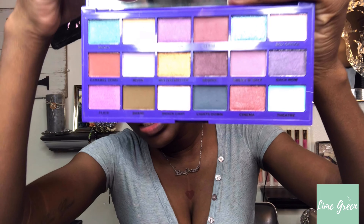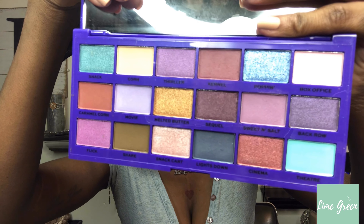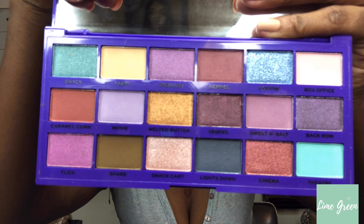Hey loves, welcome back to my channel. I am Lime Green. Today I have a palette by I Heart Revolution. This is called Sweet and Tasty — this is the Popcorn Palette. It has some gorgeous, funky colors in it and I just cannot wait to use it. I'm about to prime my eyes and then jump right into this look. I'll also do some swatches at the end and give you my thoughts on the palette, so stay tuned.